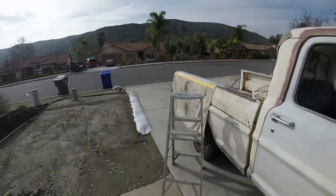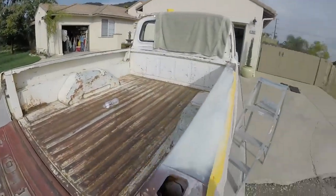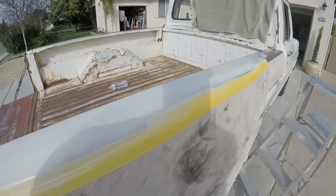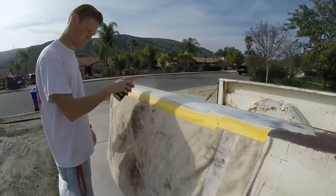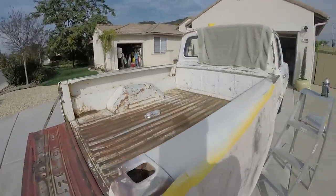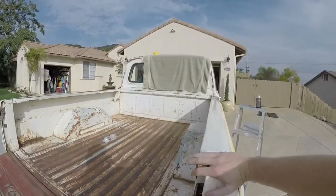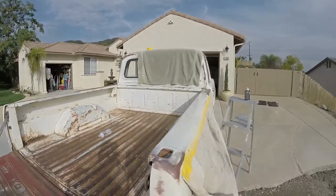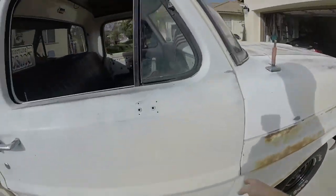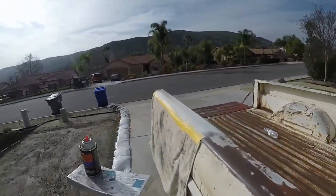I'm going to let this dry and then come back with some sandpaper — actually probably one more coat first. It looks new. I'm so blown away because if you kind of ignore that back and front section and put your hand over it, it looks like a new truck, which is really really weird. I've never had anything new on this truck. The door was smashed — you saw that video — but yeah, this looks pretty good honestly.